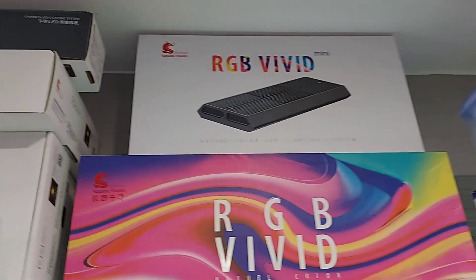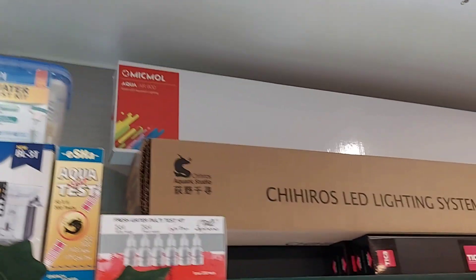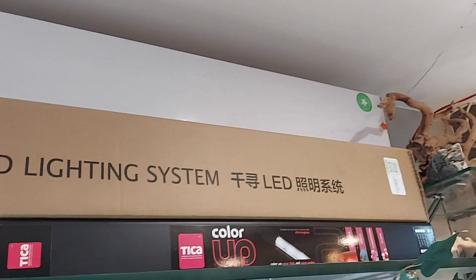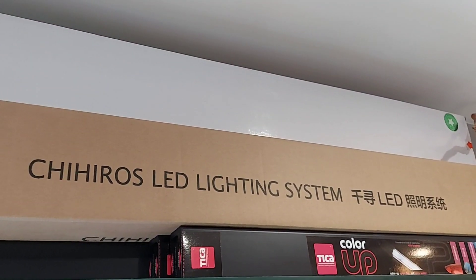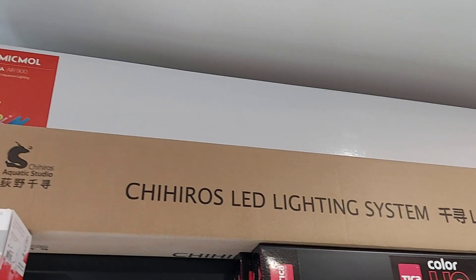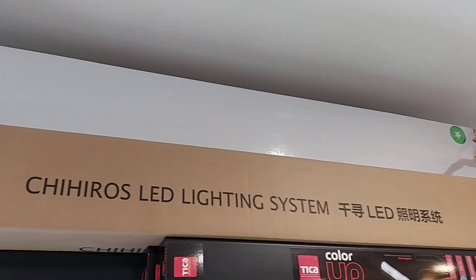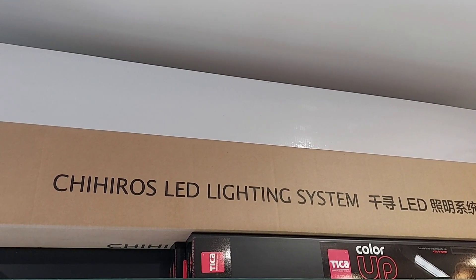For fish-only tanks, I have Tika brand lights — Tika Color Up. Normally, if you look at a submersible light, it colors up the tank and colors up the fish. Their main purpose was to not artificially color up the fish. For this, those lights are also available in 2 feet, 3 feet, 4 feet, and 5 feet sizes — they are available in all sizes.